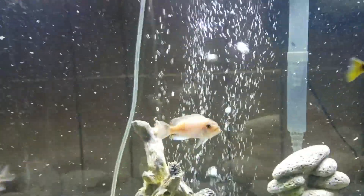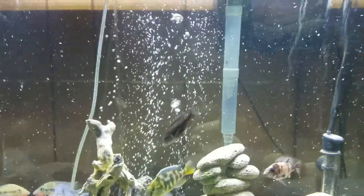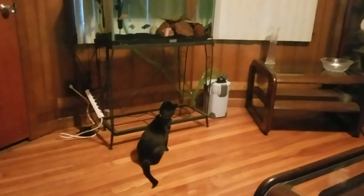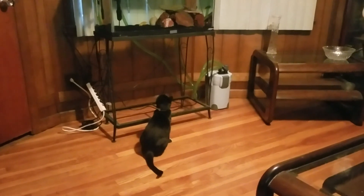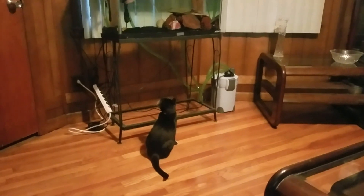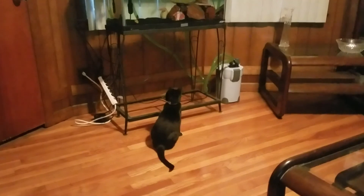I want to show you all a new addition to the fam. It's a pain in the ass right here. Hey — if you touch my fish, I'll kill you. Hey, a cat. Anyway, that's the new addition. It's a pain in the ass.